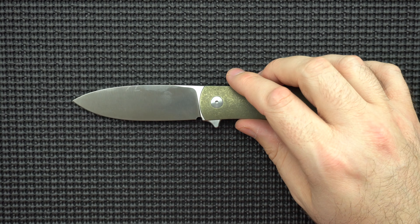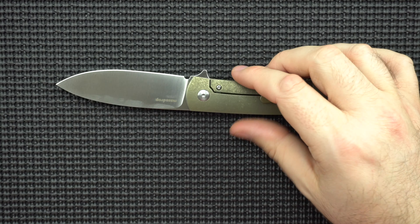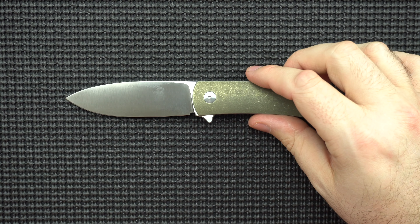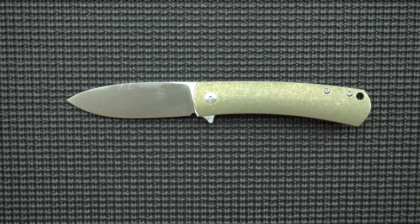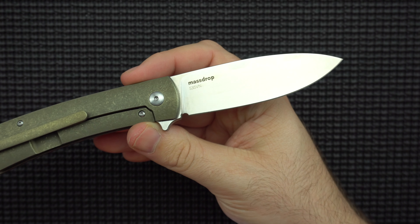There is a lanyard hole, and looking through it, it's like a perfect circle with tight tolerances. I'm not a lanyard hole guy, but this lanyard hole looks functional, it's not in the way, and it's not offending me as someone who doesn't like lanyard holes. So I give it a passing grade.